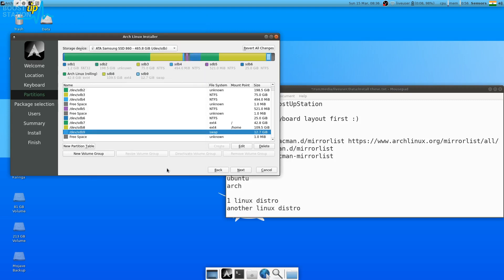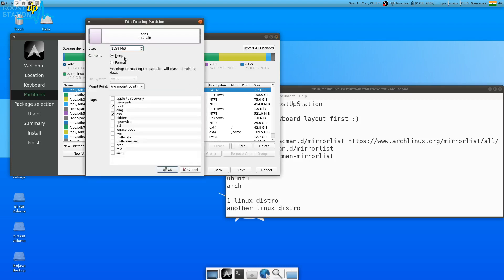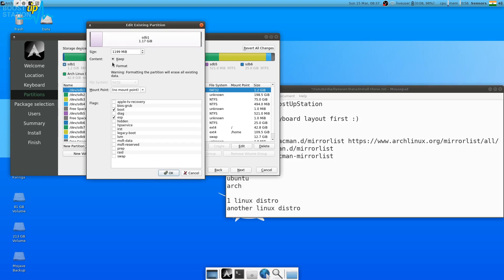For the swap partition, click Edit — it's already set as Linux swap, or you can format it and choose Linux swap, then click OK. Now you have all three partitions ready. For the EFI partition, click Edit, choose Keep since I have other distributions installed. Set the file system to FAT32 and the mount point to /boot/efi. If using UEFI, select the boot and ESP flags. Click OK.